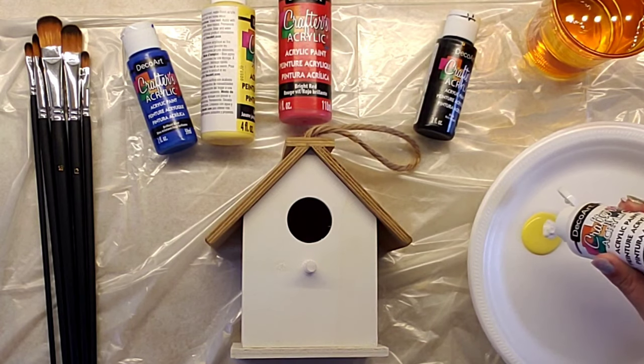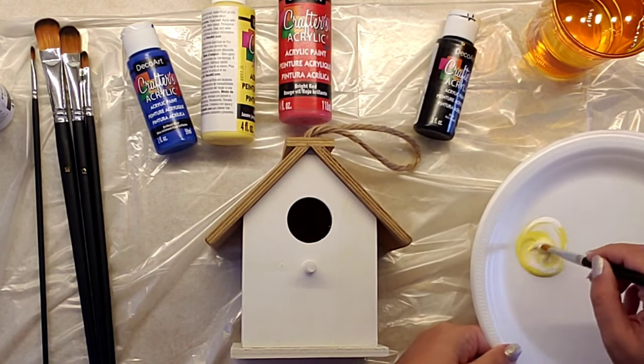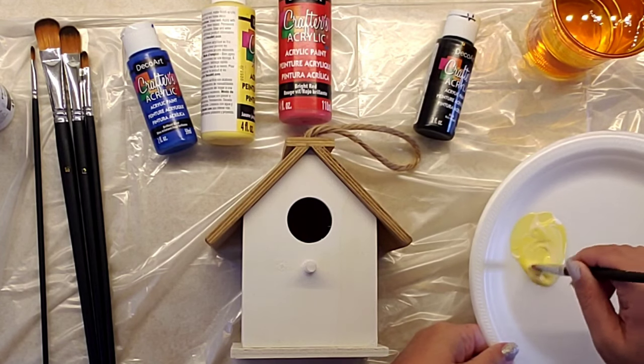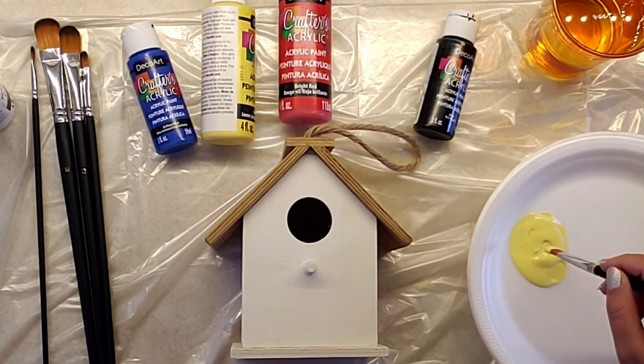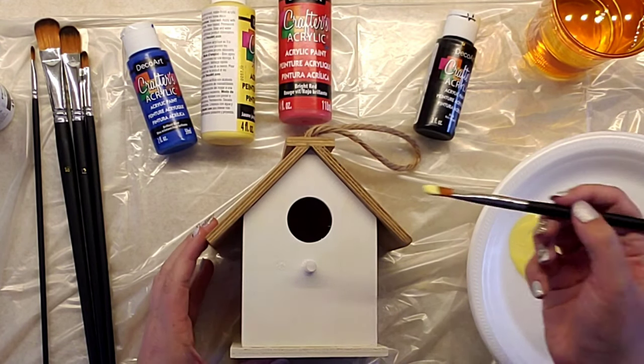The first thing I did was take some yellow and white to mute down the yellow a little bit. I didn't want it to be in your face — I wanted it to be a soft yellow, and that goes on the top part of the birdhouse for the front and the back.